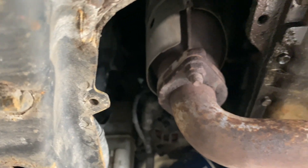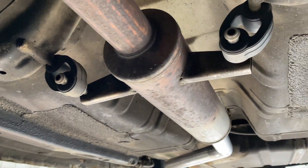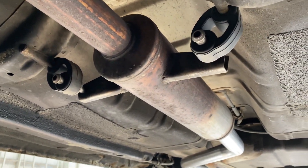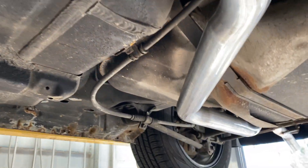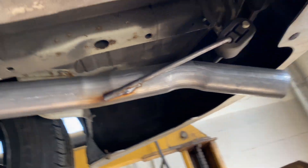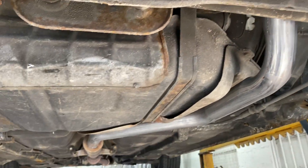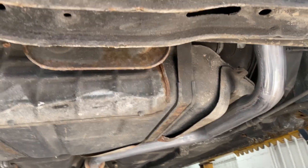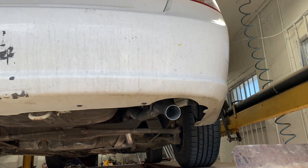It's got a manifold converter, then two-inch pipe into his factory resonator — he didn't want it cut off, he wanted a little bit of tone. We did two and a quarter intermediate and tailpipe out the back all the way. Look at all those beautiful welds, those custom bends — you know how we do it.